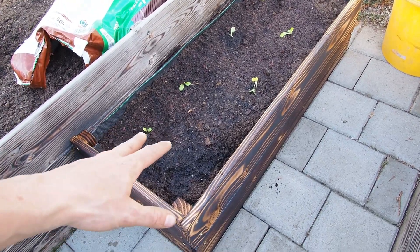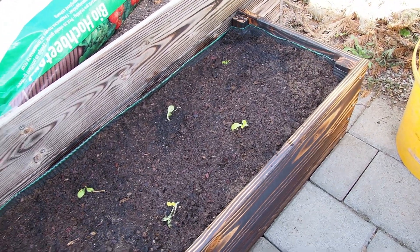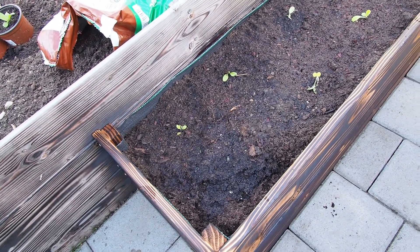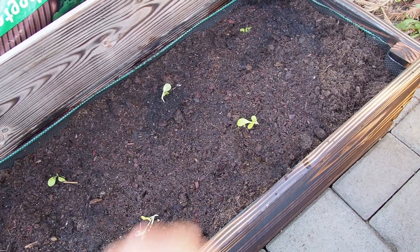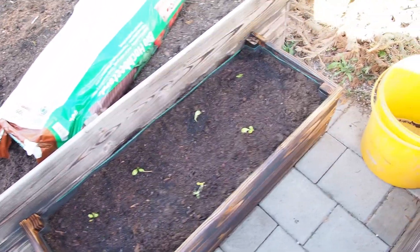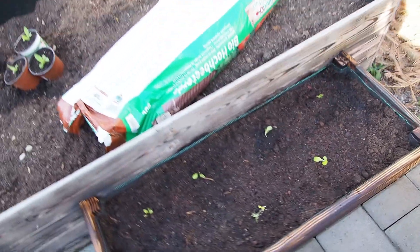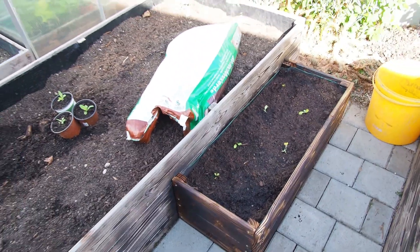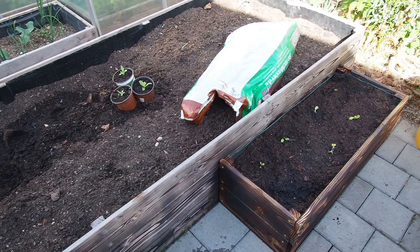Gardening soil is full of nutrients, which is important for the plants, but the dirt also holds water much better. Now I have planted some pak choi plants in here, and that's it guys. Wow, I love it. Really nice small addition to my big raised bed.